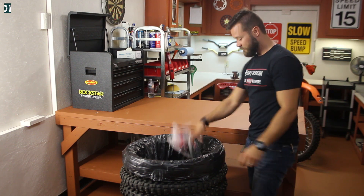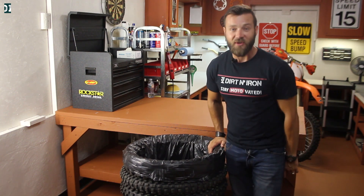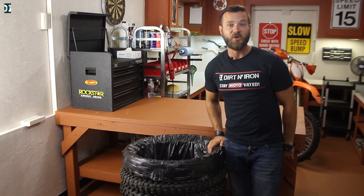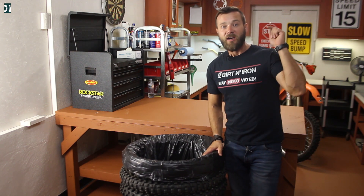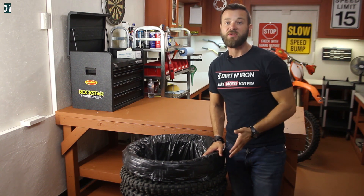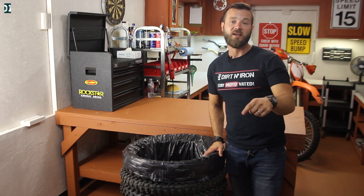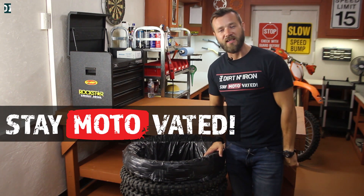There we go guys — you've got yourself a nice-looking trash can. You can put it somewhere in the corner of your garage or shop, and it's pretty neat. If you like this idea, comment below and give me a like. If you have some other idea for how to use these tires, let me know in the comment section. And don't forget, whatever you do, stay motivated — see you guys later!